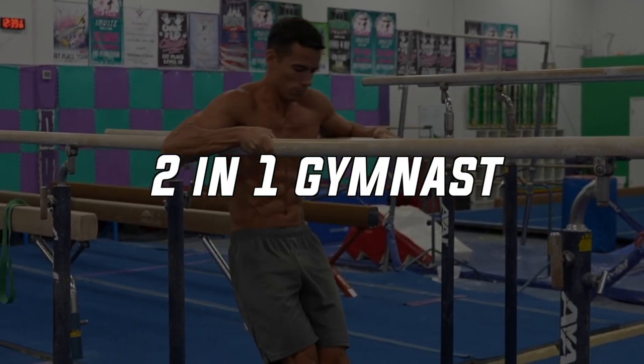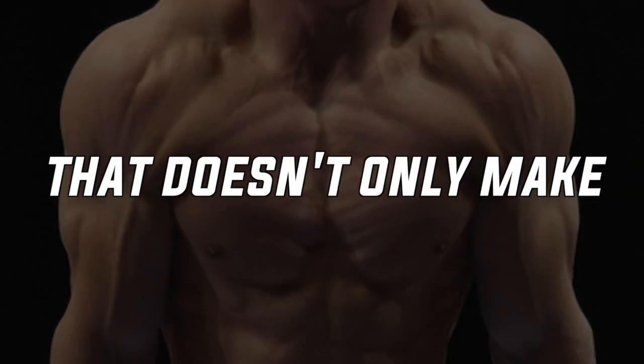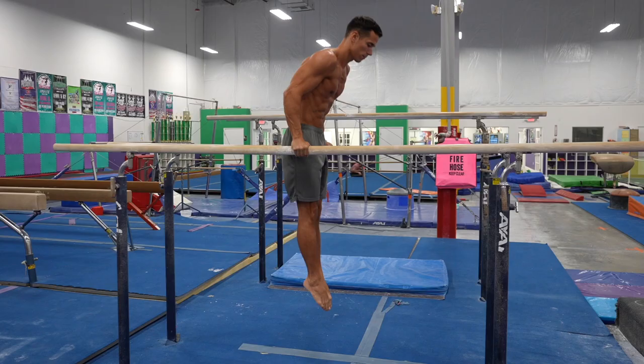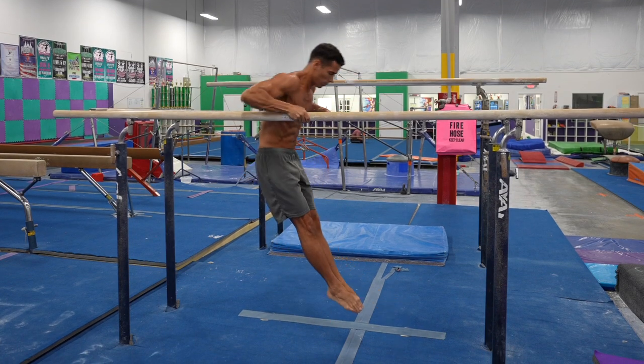There is a typical two-in-one gymnast dip variation that doesn't only make your chest and shoulders bigger but will perfect your muscle-up technique — however you most likely don't do it. This exercise is the Russian dip and in this video I'm going to tell you all you need to know.